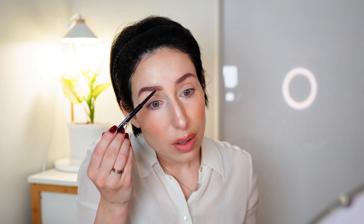I colored my eyebrows yesterday so I don't need a lot — I'm just doing some strokes to fill the gaps. I think it's looking okay.